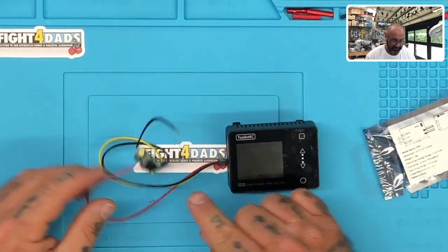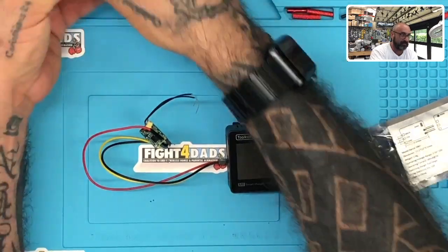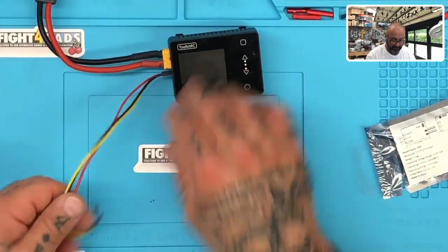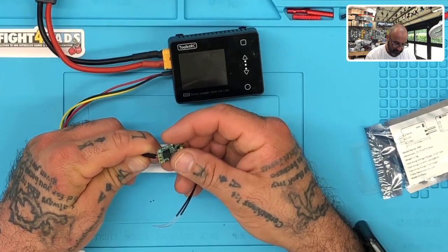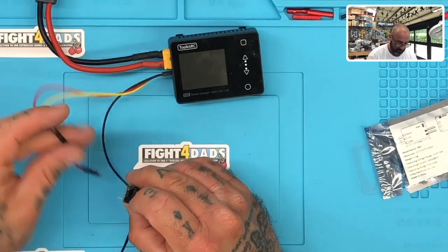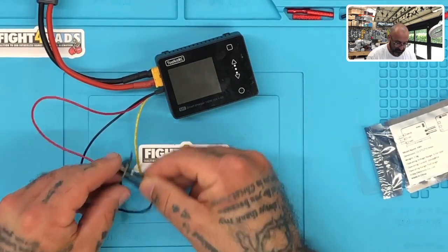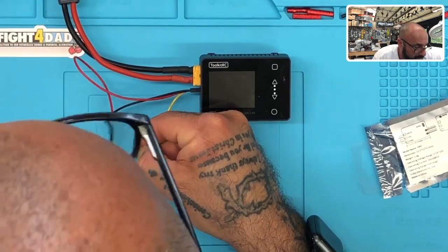Let me get this in there and get my power source — I'm always using my smoke stopper. The Toolkit RC actually powers up the receiver so you can watch the inputs from your radio to make sure it's working properly. I'm going to put positive going up and ground going down. To bind it, hold the bind button down when you power it up. Power up — and there we go. You can see a solid green and a solid red light.